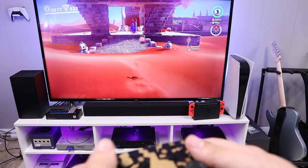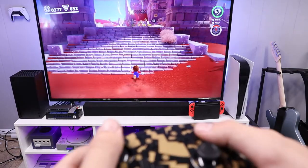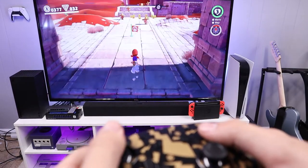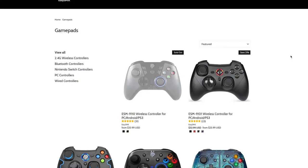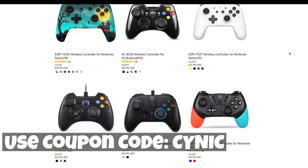But at half the price of the official Pro Controller, I think this thing is pretty darn cool. It functions well, it looks good, and in my opinion it's a great budget option for those who are looking for a new controller. If this controller is something you are interested in, I will leave an Amazon affiliate link down below. Also, if you head to the EZSMX website in the description, you can save 15% off all gamepads on their website if you use the coupon code CYNIC.